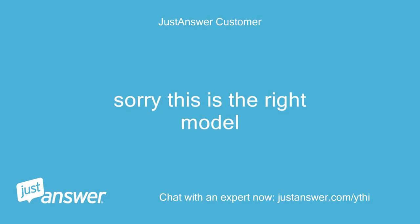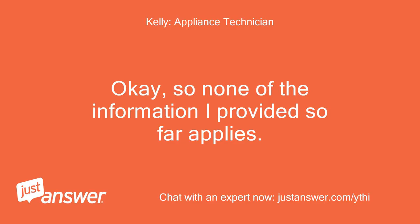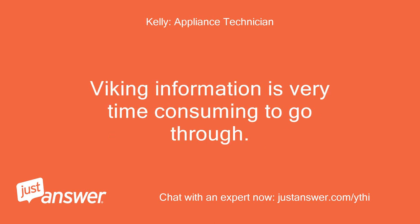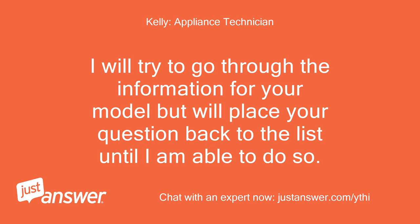Sorry, this is the right model. Okay, so none of the information I provided so far applies. All that was regarding the gas single oven, not the double electric oven. Viking information is very time consuming to go through. I will try to go through the information for your model but will place your question back to the list until I am able to do so.